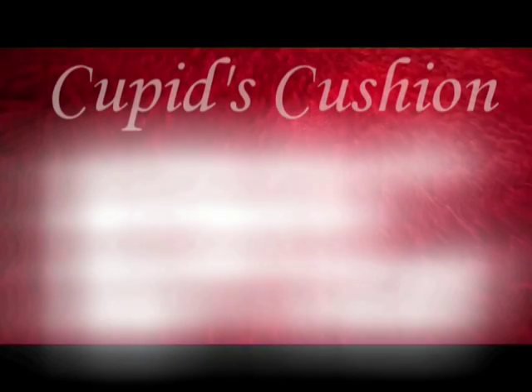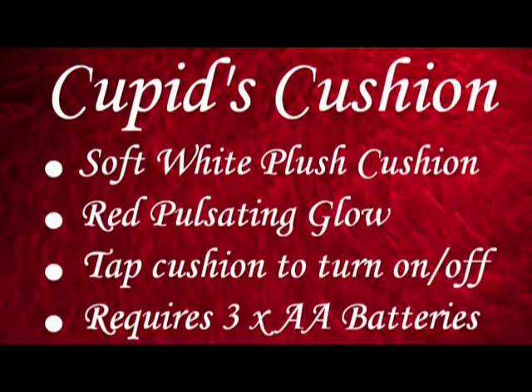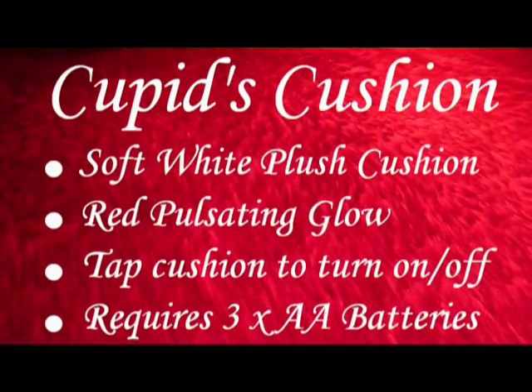An ideal Valentine's Day gift, this LED heart cushion will soothe away the stresses of the day whilst doubling up as a stylish throw pillow for a bed or a sofa. The Cupid's Cushion takes three AA batteries and will lull you into rose-tinted dreams.